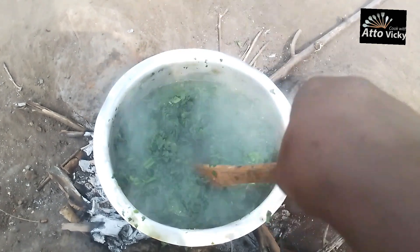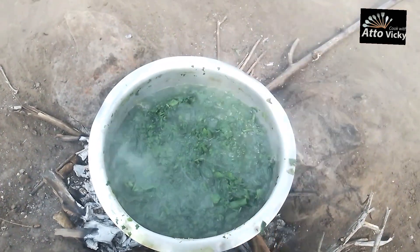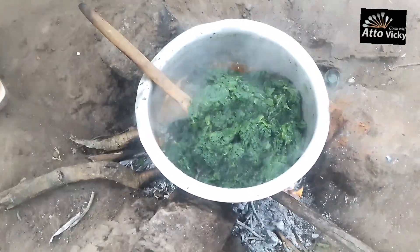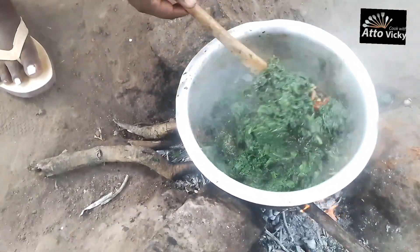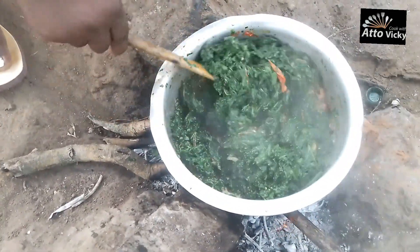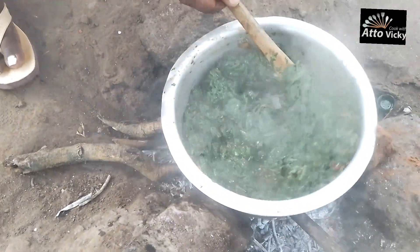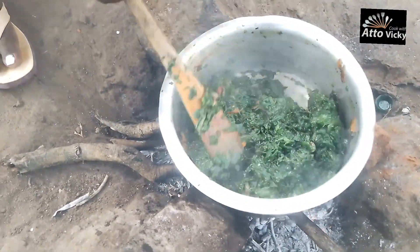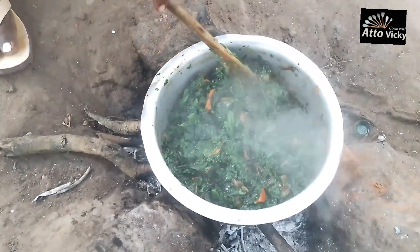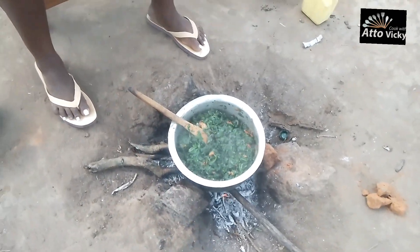At that point I was going to take it off but I left it to boil a little more for a few seconds. After frying my onions and tomatoes — just onions and tomatoes — and cooking well, I drained away all the water from the pumpkin leaves and then added them to the pan. That is how it is looking — very green and appetizing.